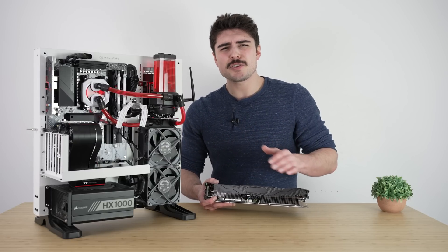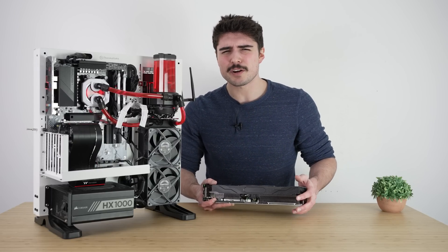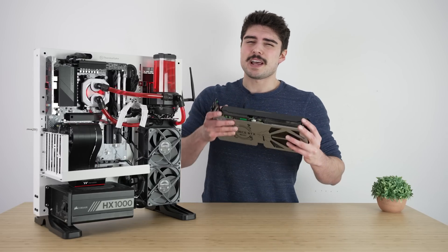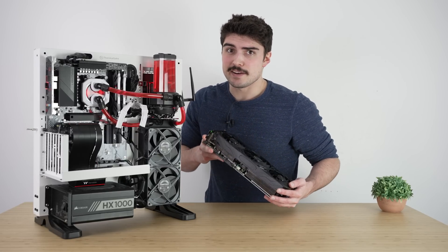Thank you guys so much for sending over the SSD and the 32 gigabytes of 6,400 megahertz DDR5, which I will be running at 6,000 CL30 on this Ryzen system. Now let's go ahead and get this bad boy installed and get into the benchmarks.